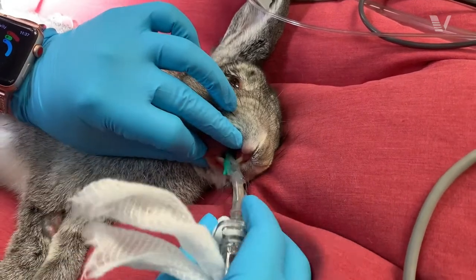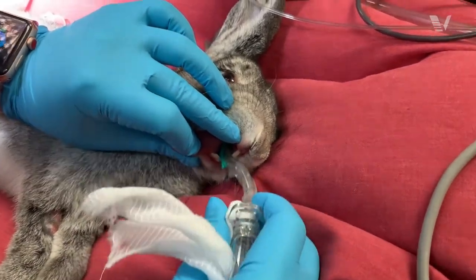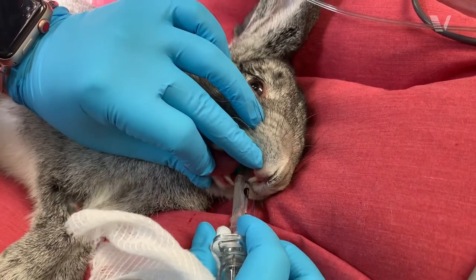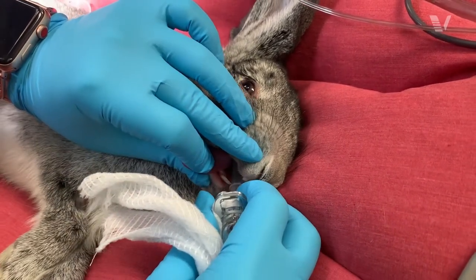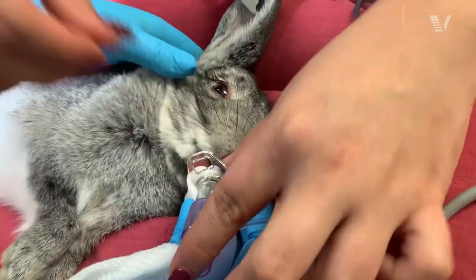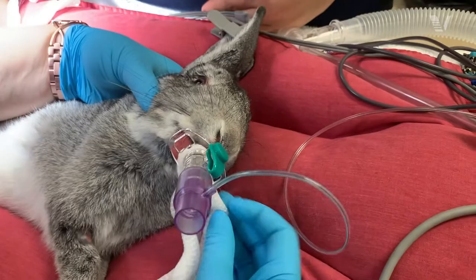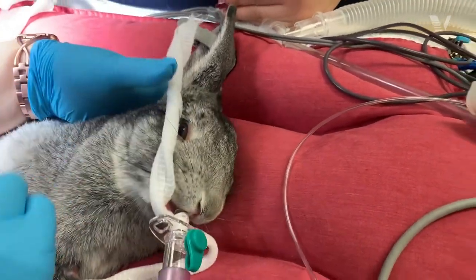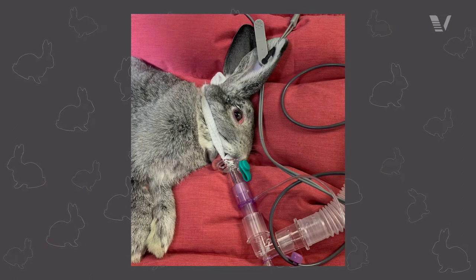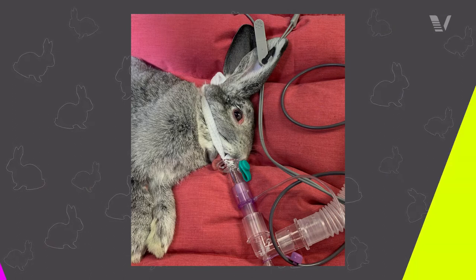It's very easy to place. However, it does require a capnograph. So if you don't currently have a capnograph in your practice, you can't use that, because the capnograph is the only way for you to know that it is actually placed correctly and you are actually ventilating the patient. Because again, it's a blind placement, so you can't really see.